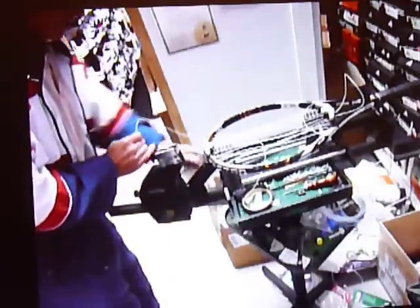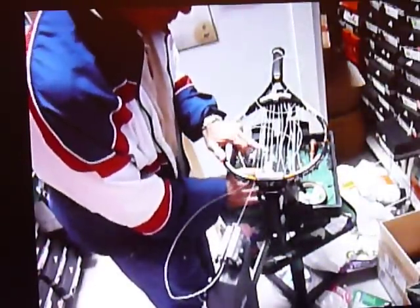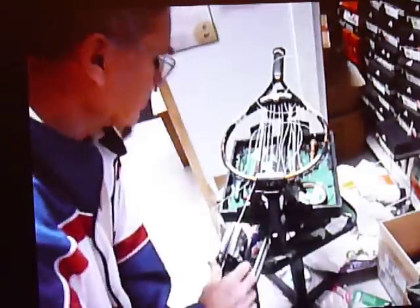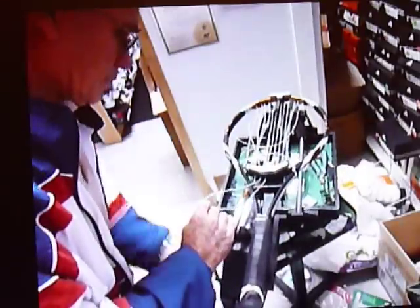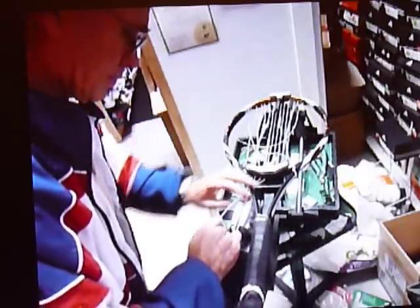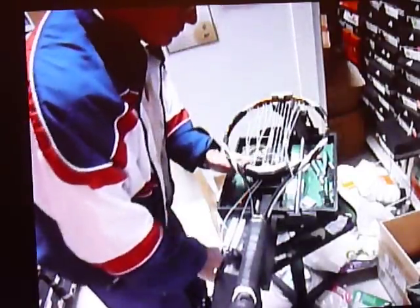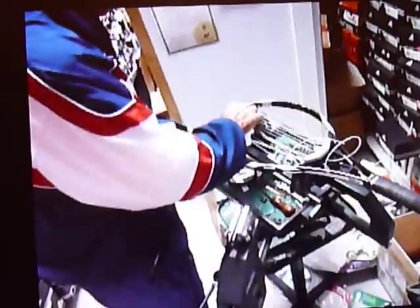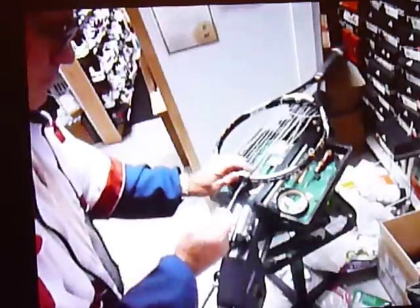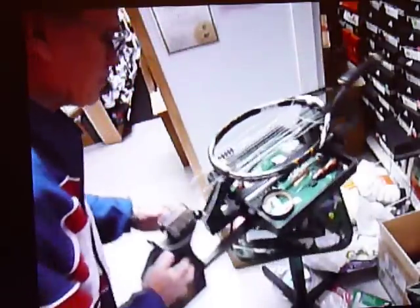I chose a tension of 58 pounds. The manufacturer puts a recommended range on the racket, usually inside the throat. I don't actually string most rackets at the designated tension; instead I average the tension. The mains are going in at 56 pounds, and the crosses will go in at 60 pounds, and the average will be 58 pounds.